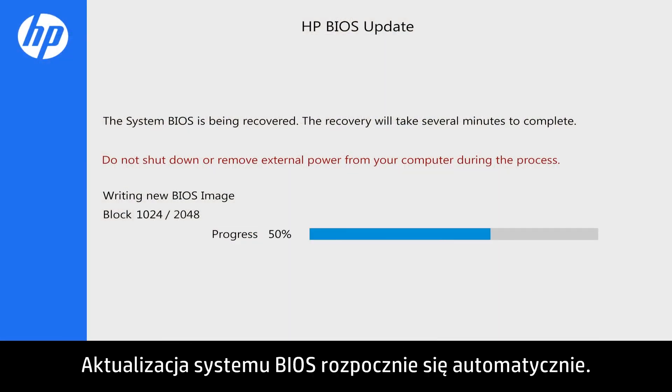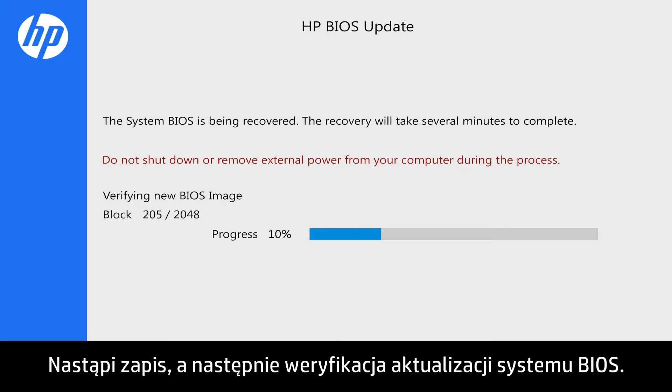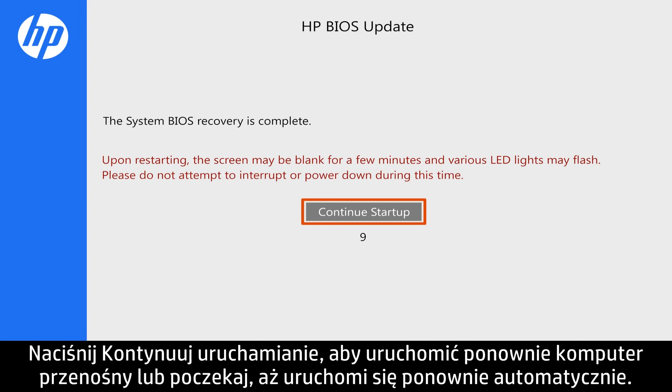The BIOS update begins automatically. It will write and then verify the updated BIOS. Click Continue Startup to restart your notebook, or wait until it restarts automatically.